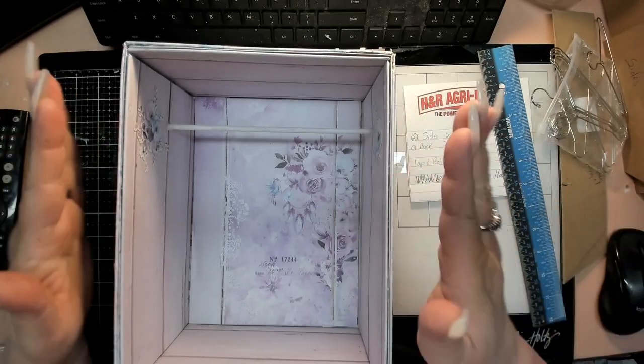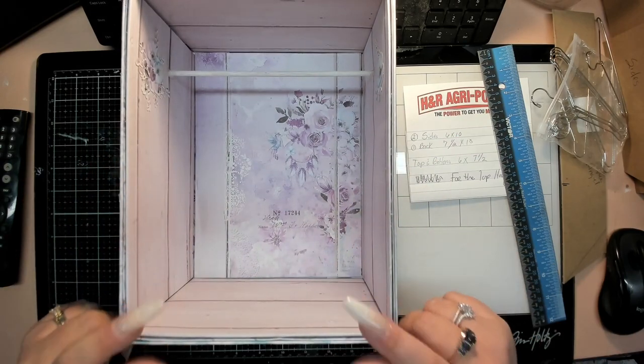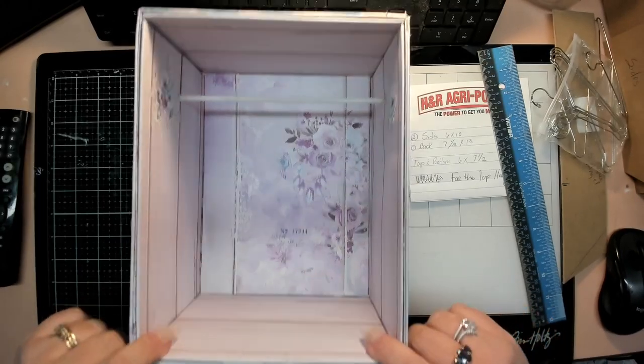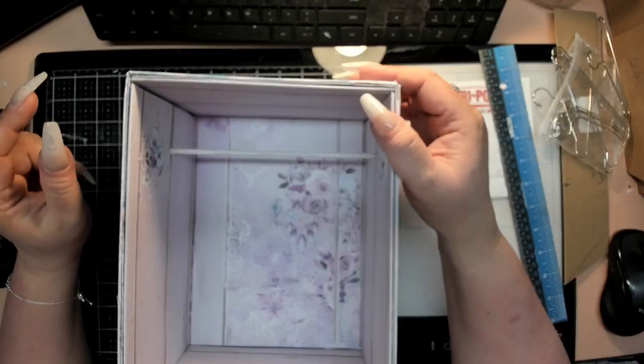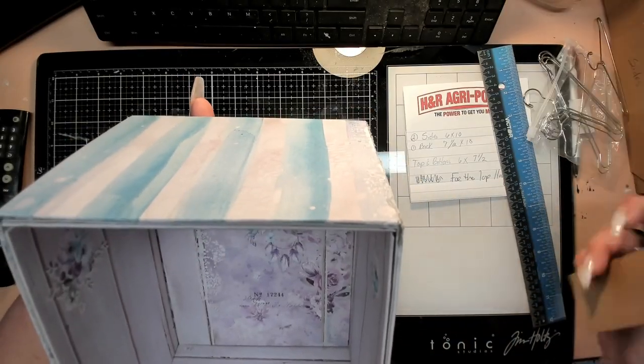I still have to make the doors and I am looking into putting a drawer down here from here down. Still in the works for that, but at the top here I've created a pattern.